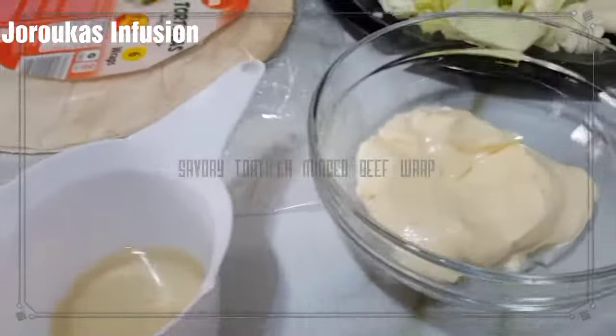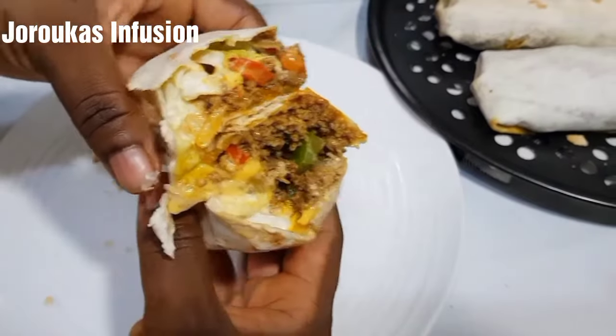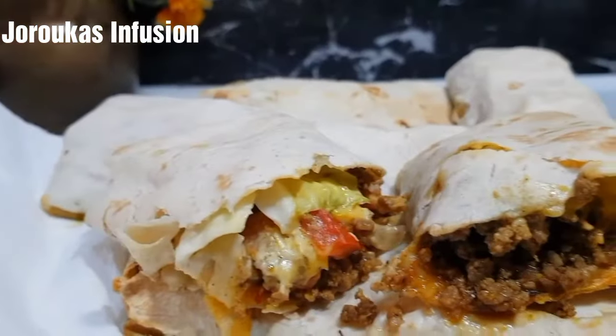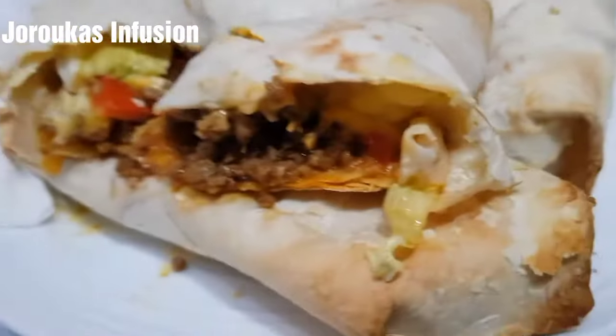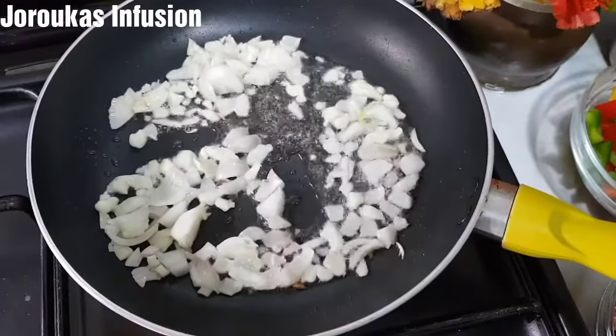Hello, my YouTube foodie family members, welcome back to my channel. If you're new, welcome! Let's make some very savory and delicious minced beef burritos — minced beef vegetable wraps — call it whatever you like!